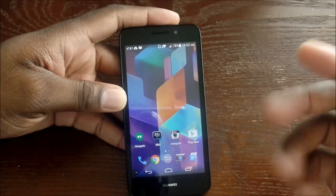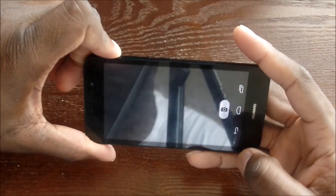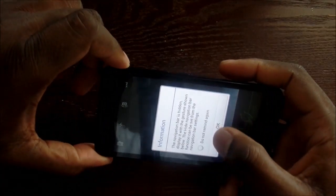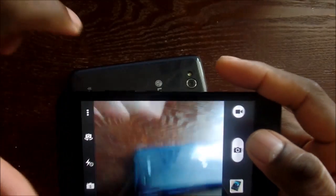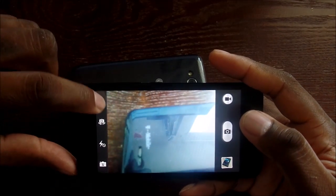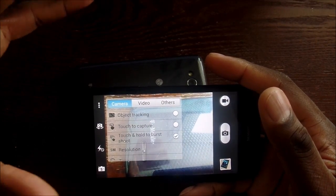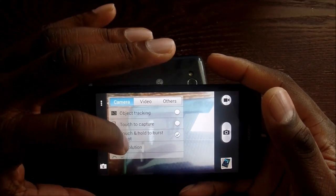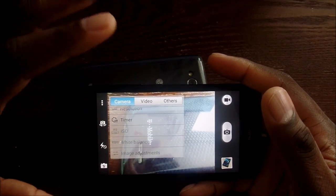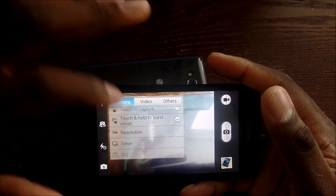Let's jump to the camera. I was telling you how excited I was about it — it takes really decent pictures. Let me grab the LG L90 here to compare. Going into the camera settings, it's kind of the simplest settings you can put in a phone for this price range. You won't see as much as high-end spec phones, but some things are there — like touch to capture, and you can set the resolution.